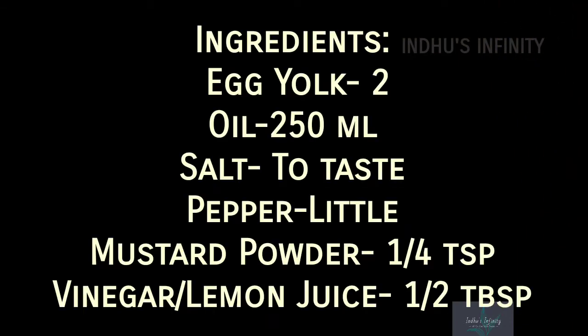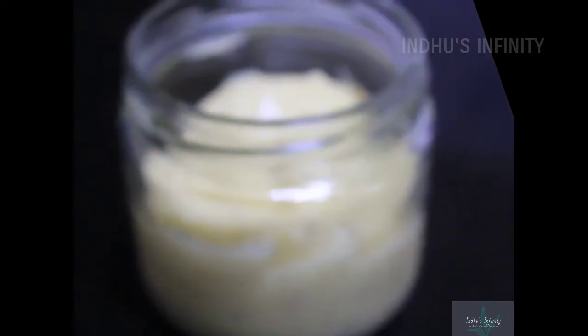Let's put it in here. The ingredients are: egg yolk 2 numbers, oil 4 liters, salt and pepper to taste, mustard powder 1 teaspoon, and vinegar 6 tablespoons.